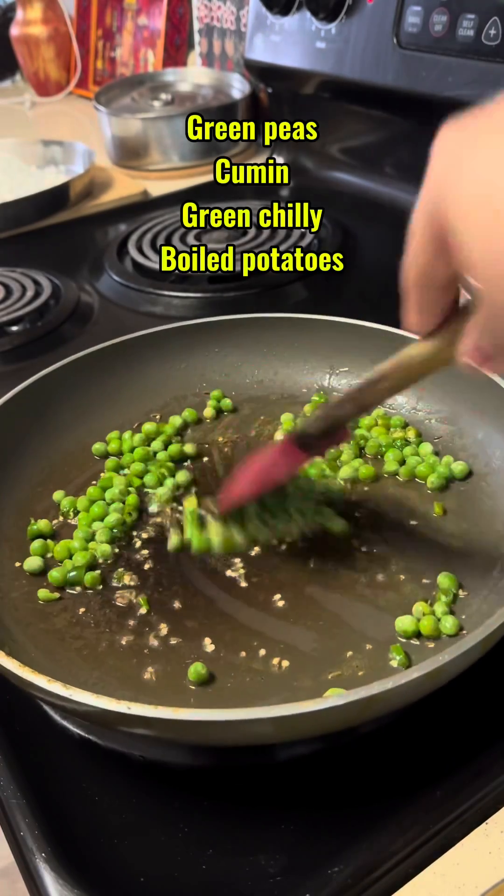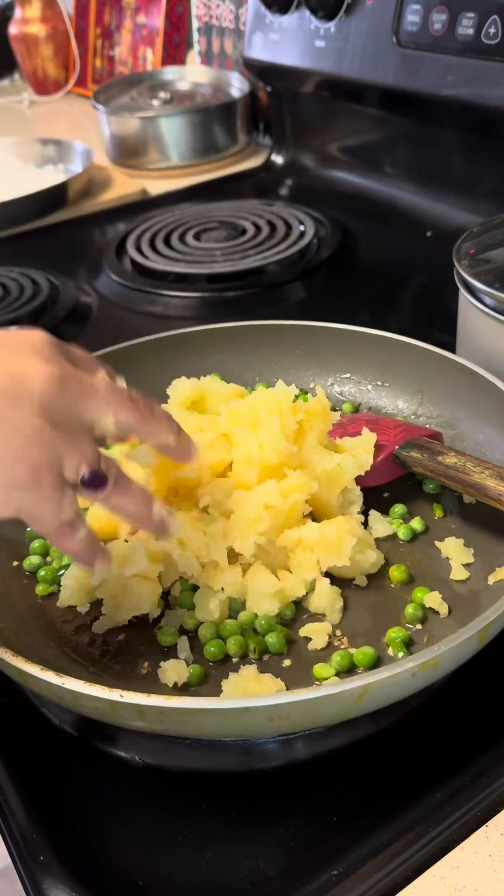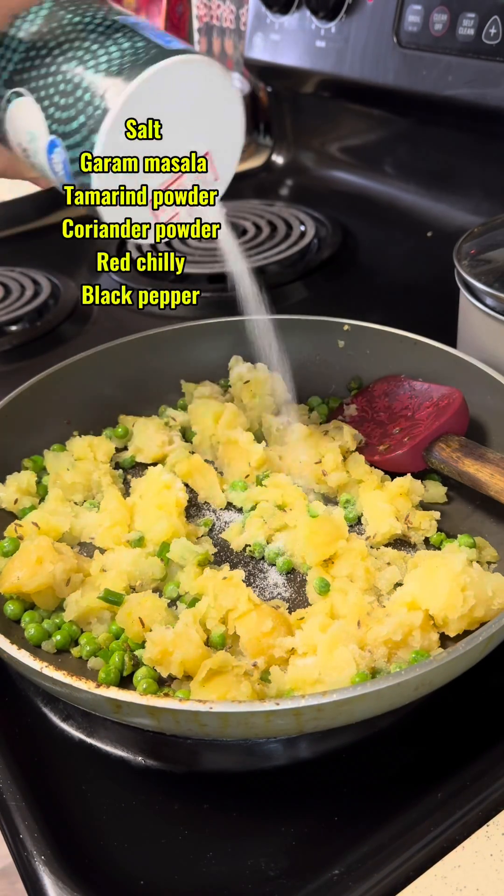Let's make some party snacks. Hello everyone, I am Meghana and you are listening to me in Soul Beyond Doors. It was the weekend and guests are coming to the house, so nothing can be better than samosas.